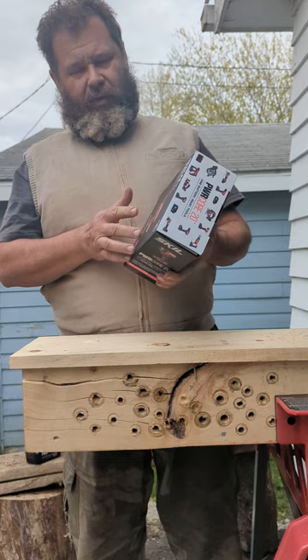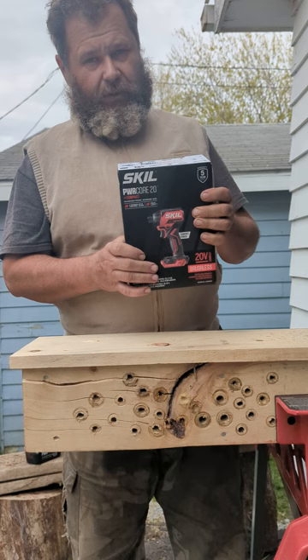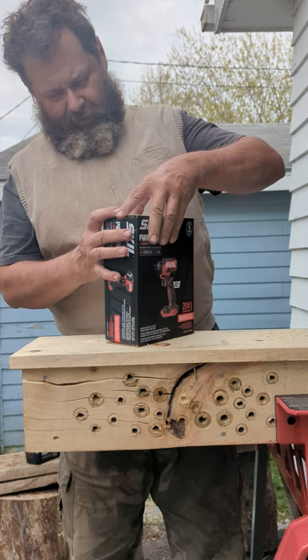Hi, Eric from the Bearded Tool Guy. I was just going to Menards looking for some stuff, and I saw the new Skill Impact Driver. This is the one that Lowe's doesn't seem to stock. Let me unbox this.